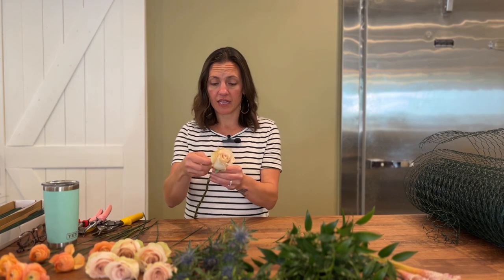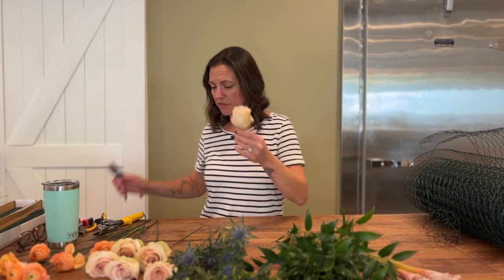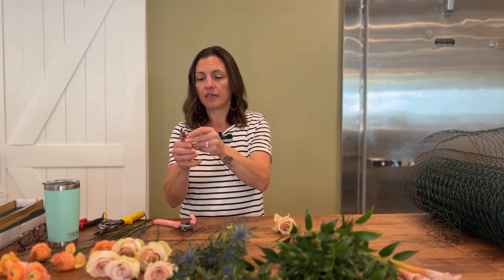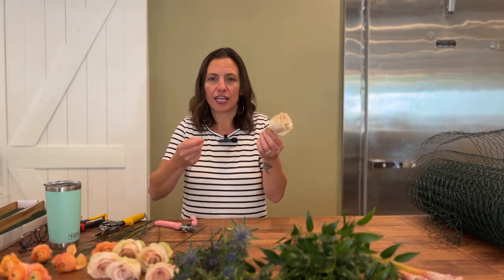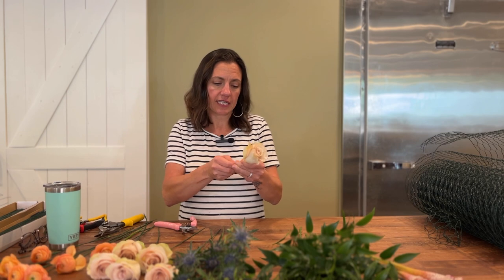I'm going to start wiring my roses. I have this beautiful quicksand rose — it's just such a great vintagey antiquey shade. I'm going to start by removing all of the calyx petals; they're just going to get in the way when it comes to taping. I'm going to give it a snip — about an inch, inch and a half is totally fine. Then I'm going to take a thick gauge wire, something nice and sturdy, and cut the very tip of it so that it's sharp. The smoother you can pierce the flower, the better it is — you don't want a jagged edge going into a flower, as it's going to create air pockets and openings for bacteria and debris to get in.